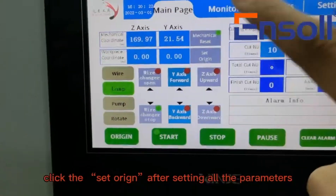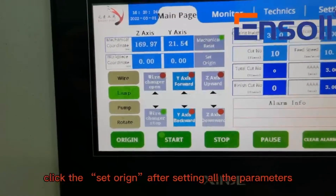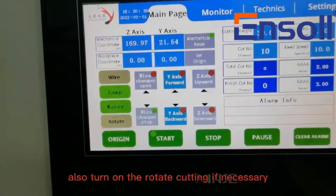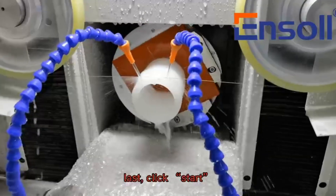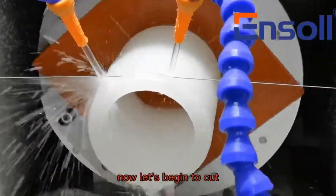Click 'Set Origin' after setting all the parameters. Then turn on the water, and also turn on the rotate cutting if necessary. Last, click Start. Now let's begin to cut.